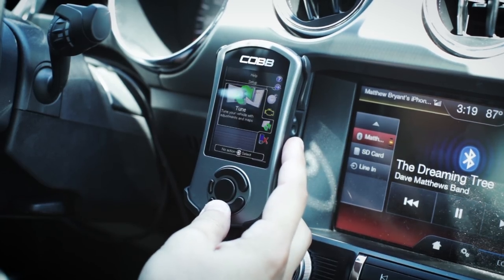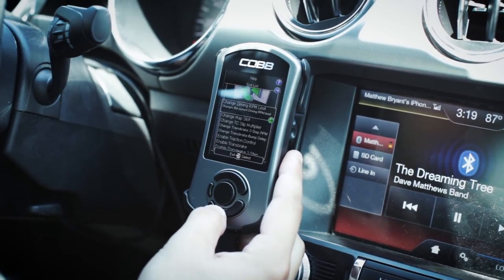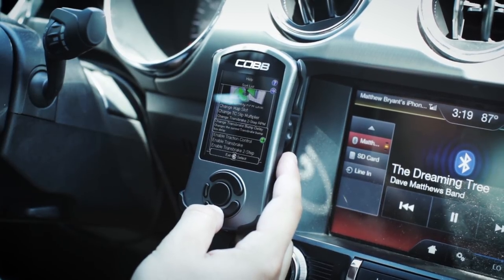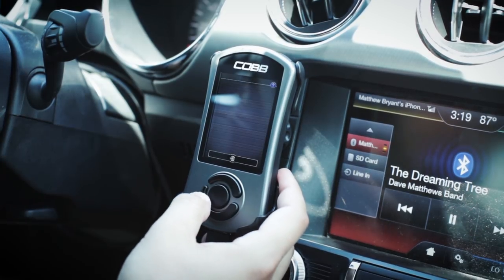These features are going to be enabled through the access port. You're just going to want to go down to Tune, then Adjustments. In this menu you're going to see a bunch of different adjustments you can make. What we're going to want to do is enable trans brake — simply set that to one and hit save.